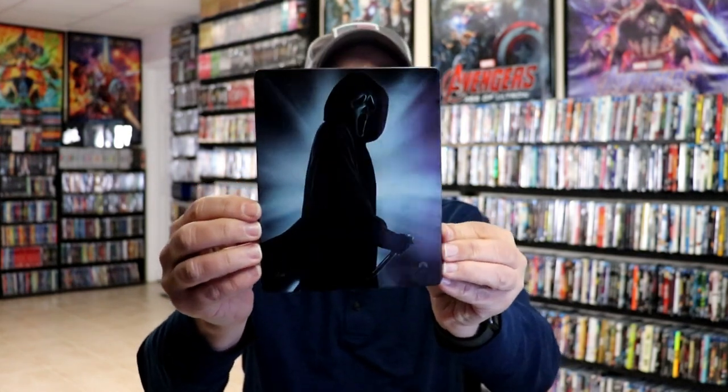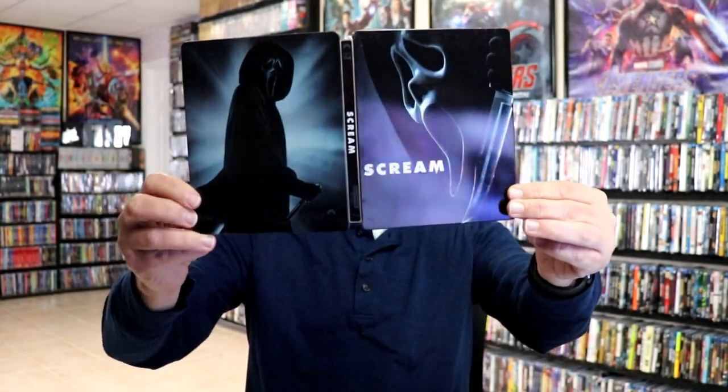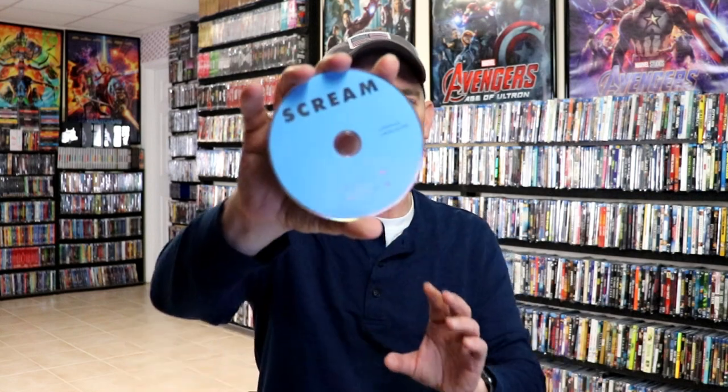Then here's the back, which has a ding up here at the top. Really nice looking artwork though. We open it up and we've got the front and back together with the title on the spine. On the inside it does come with the digital code. And we've got our 4K disc here in black, and our Blu-ray disc here in blue.